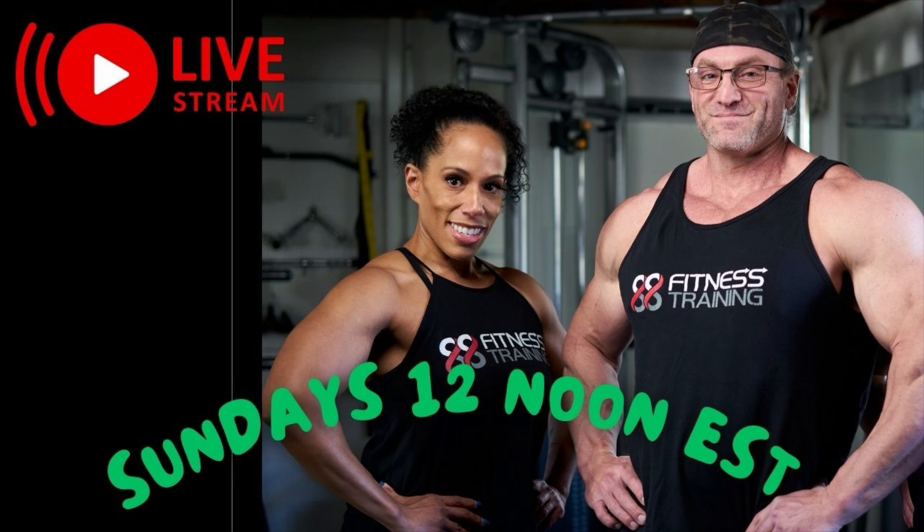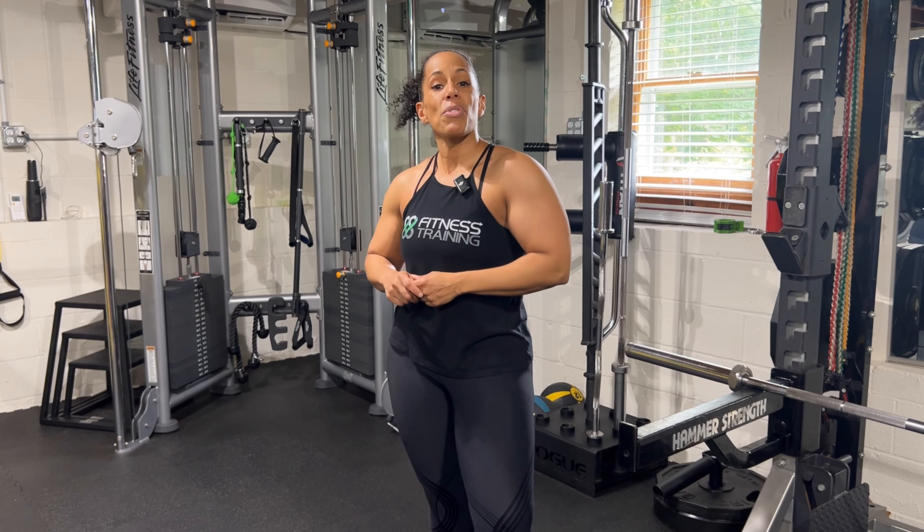If you've enjoyed this video, definitely check me and James out live every Sunday at 12 Eastern — we're there to answer any of your fitness and nutrition questions and would love it if you joined us. If you love this video, smash that like button, subscribe, and we'll catch you next time.